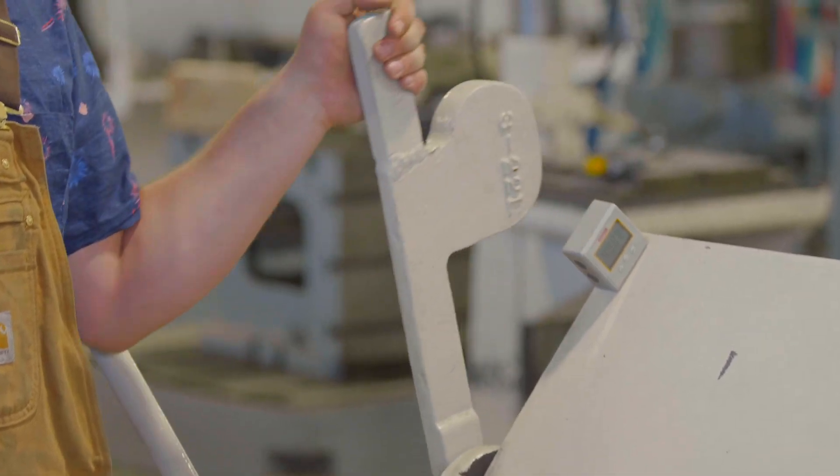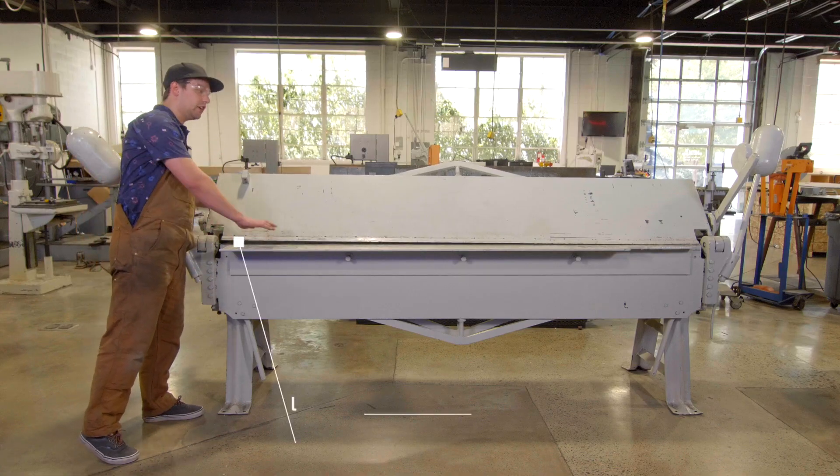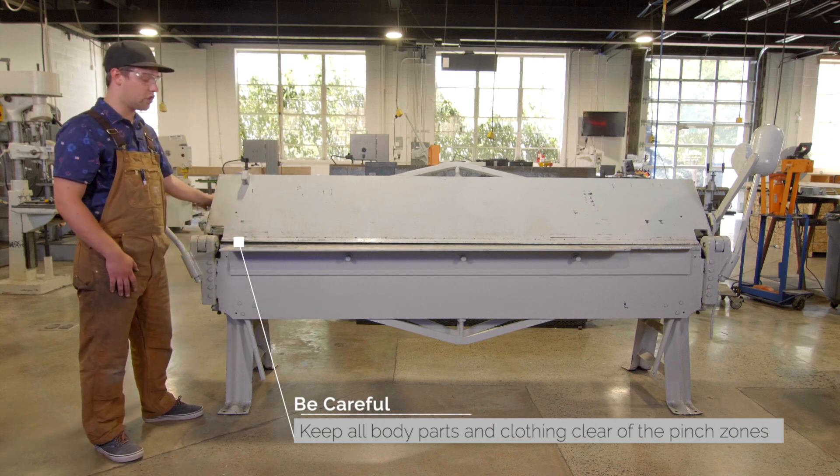You use this lever here to move that up and down. And while doing that, be sure to make sure that all fingers or your clothes are all clear of the clamp as it comes down so that nobody gets injured.